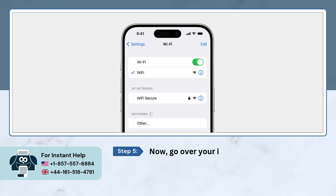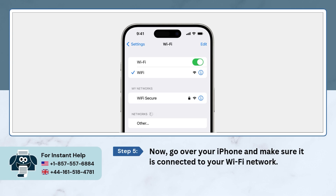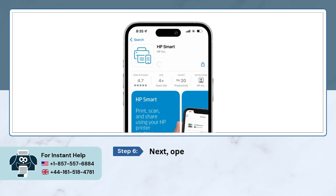Now, go over to your iPhone and make sure it is connected to your Wi-Fi network. Next, open your App Store and download the HP Smart app.